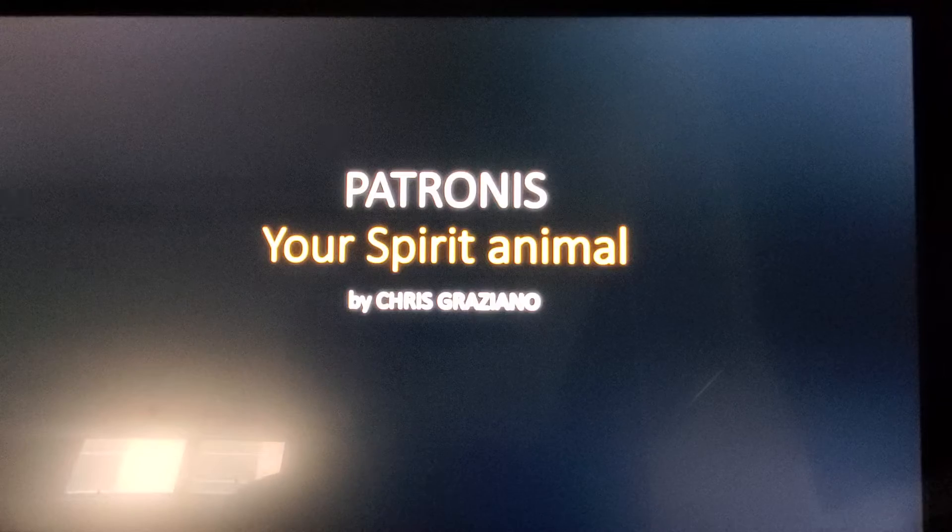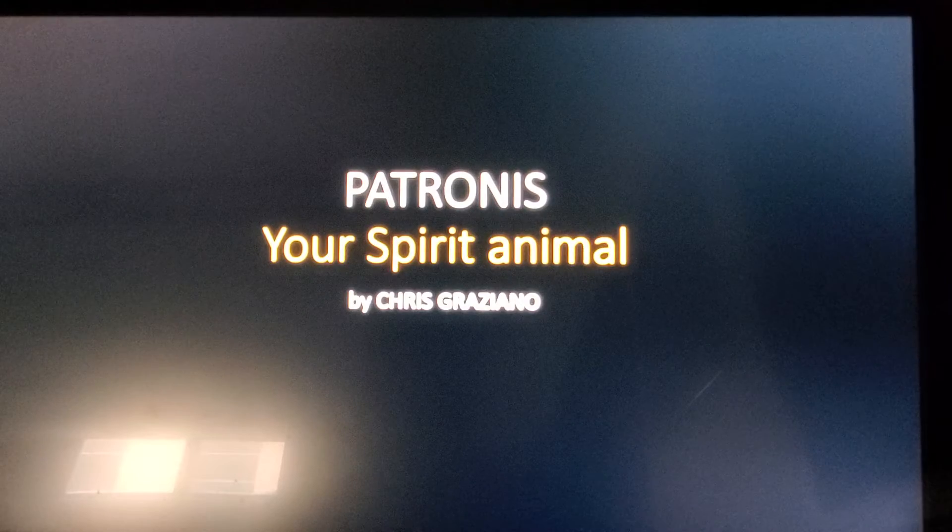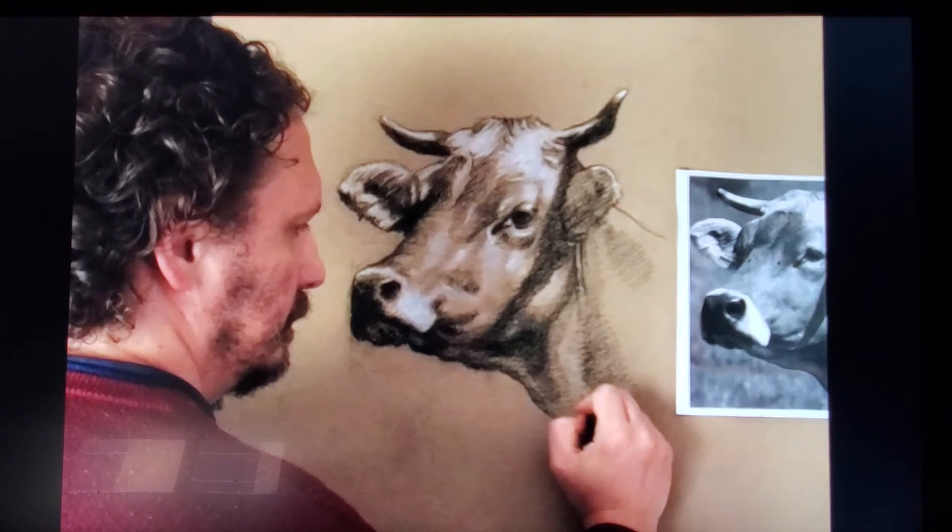Patronus — the root word is patron, like your patron saint. So your spirit animal: you're going to choose some kind of animal that you're going to do a drawing of. What we're going to be doing is use black and white charcoal on brown paper to do that animal. Here's a great example of that.